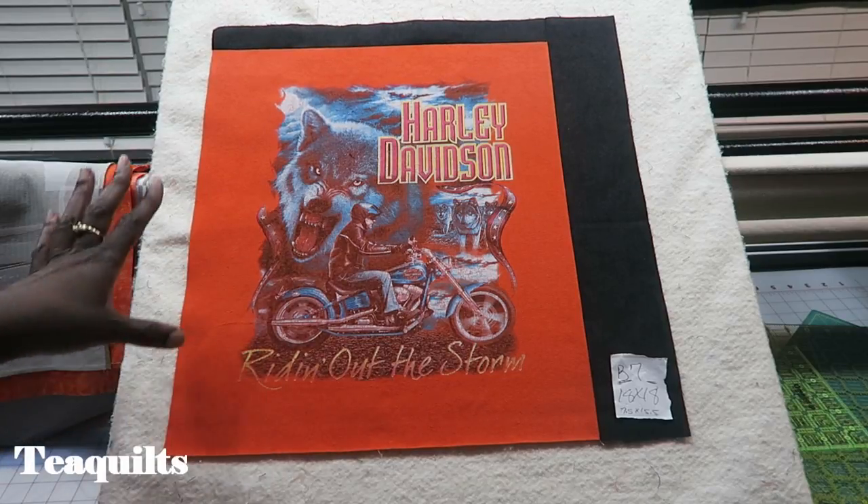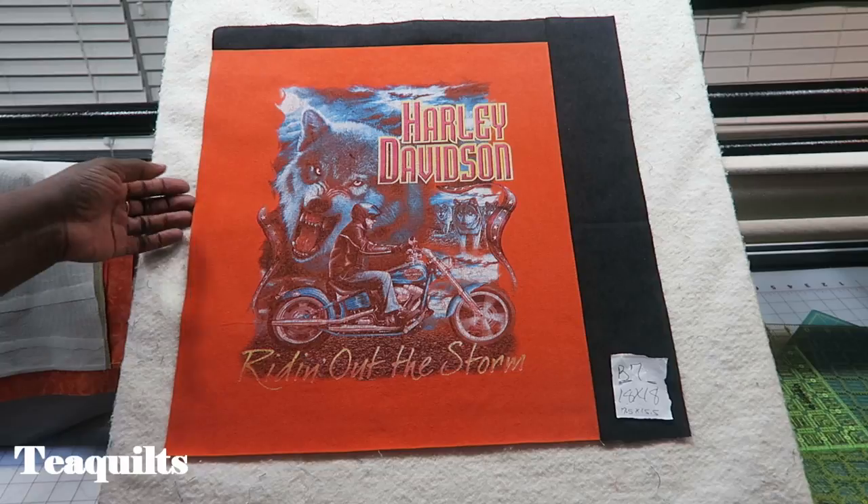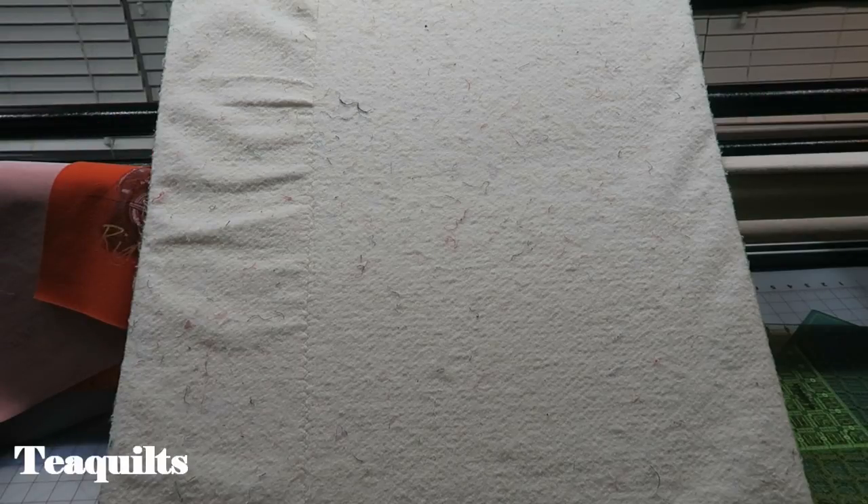I'm just showing you some different things you can do. If you are piecing this for yourself or someone that loves additional patchwork, you can put additional patchwork in here. Since this is a customer's quilt and they're not paying for a whole lot of fancy patchwork, I am not doing that in this particular quilt. That's it for this video — if you have pictures you'd like to send, please email them to tquilts@tquilts.com. Please share this video with your friends and I will see you next time. Bye!